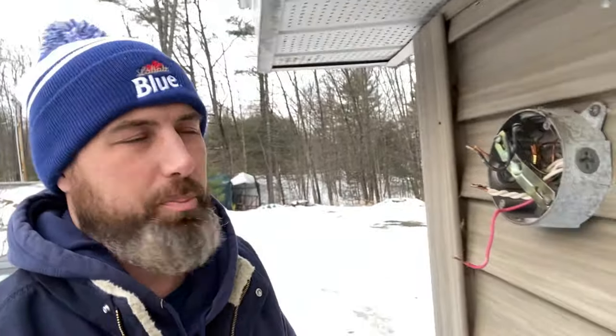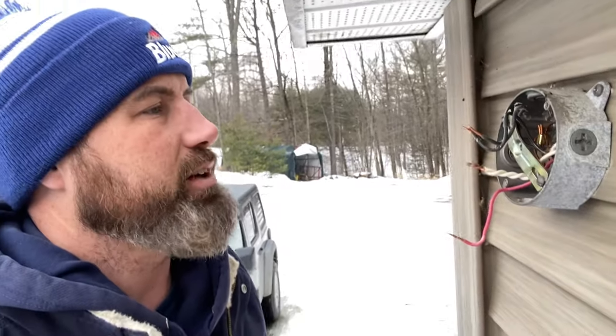Get rid of that piece of junk — let's get the new one installed. To check and see if your power is off, you just want to go ahead and lick your fingers and touch the wire. I'm just kidding. I made sure the power was off before we went ahead and did this.